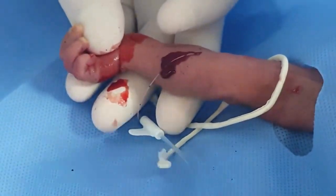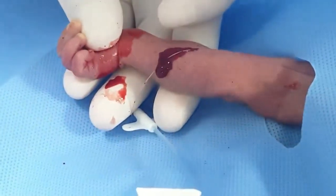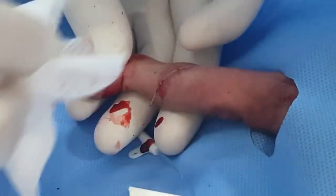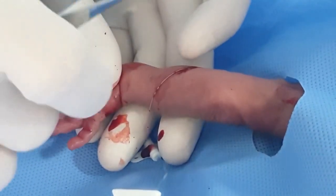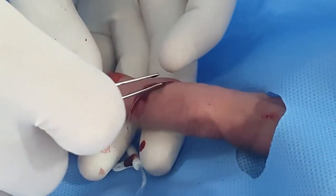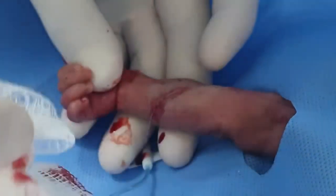We are now at the 3rd mark — 15. And this is 14. So we will keep it at 14 cm. Then we will do an X-ray to check the position.